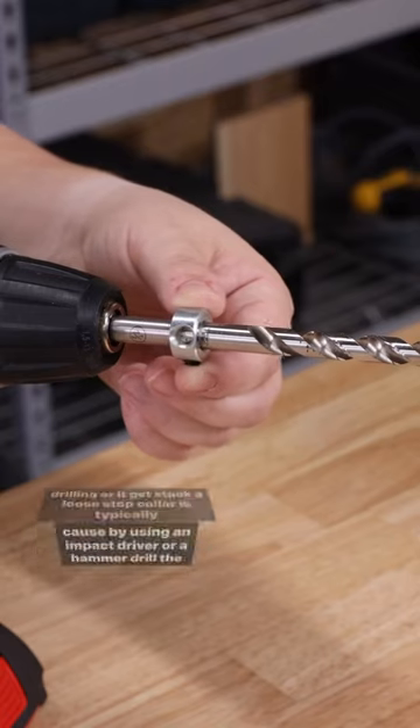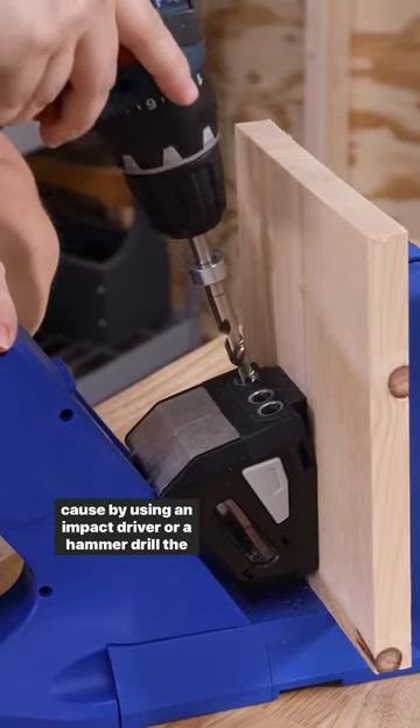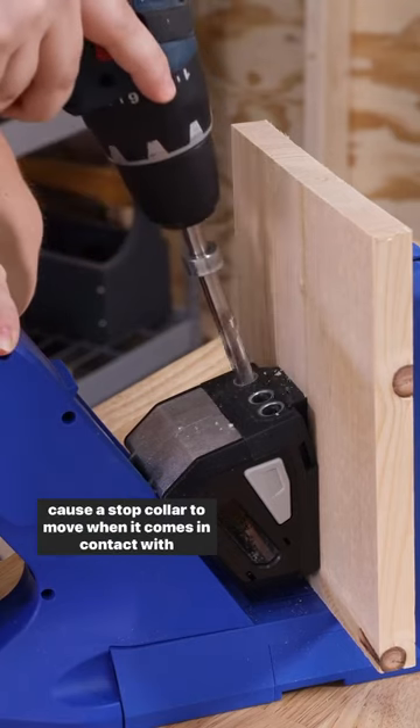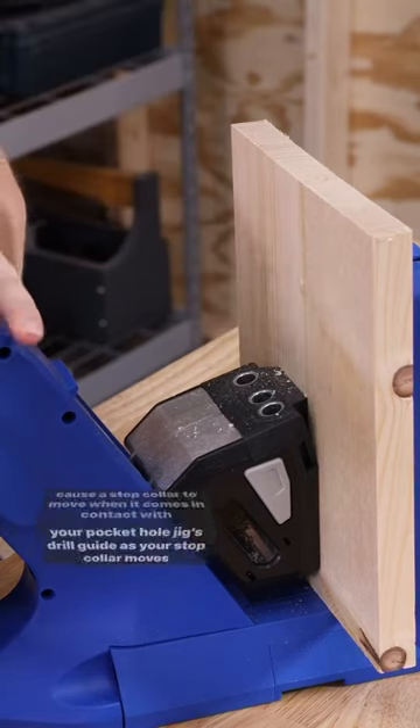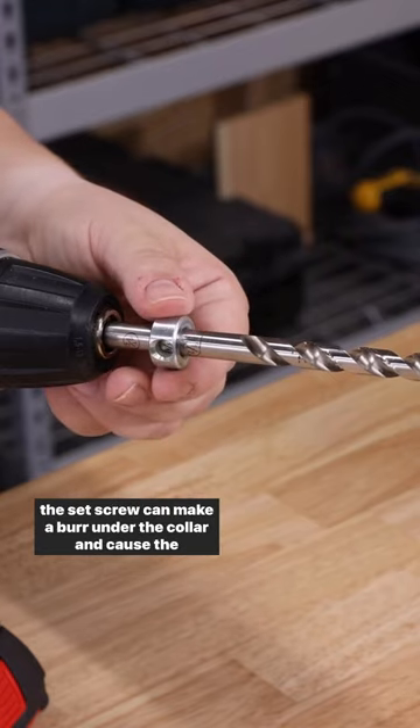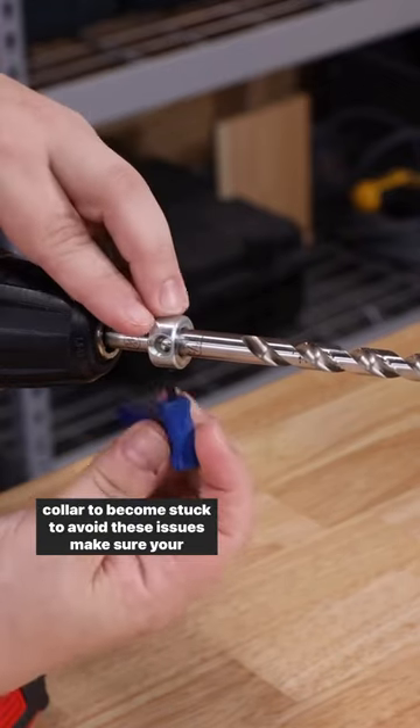A loose stop collar is typically caused by using an impact driver or a hammer drill. The vibration from an impact driver can loosen your set screw and cause the stop collar to move when it comes in contact with your pocket hole jig's drill guide. As your stop collar moves, the set screw can make a burr under the collar and cause the collar to become stuck.